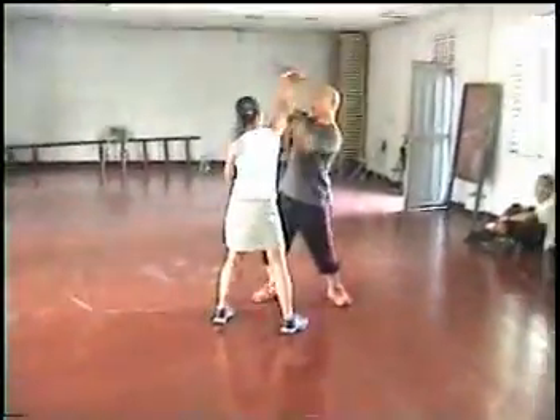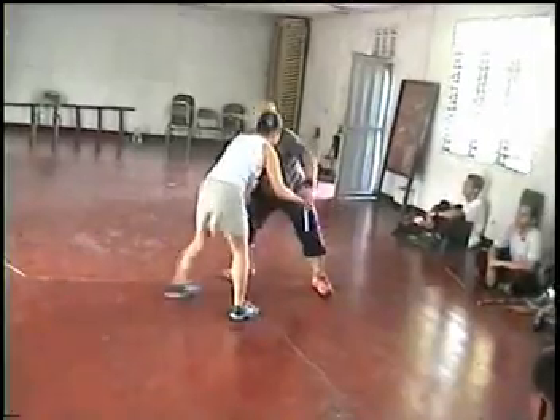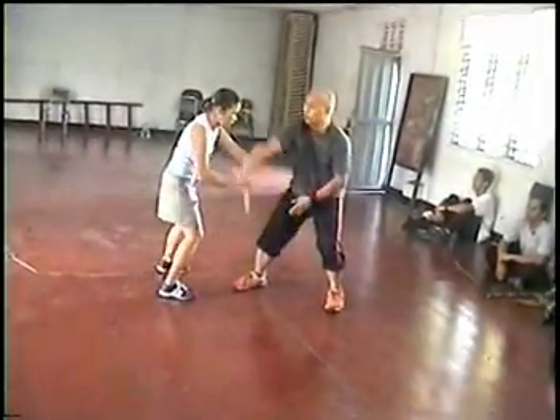So, from here. From here. We practice. Breathe. Attack. So, from here.